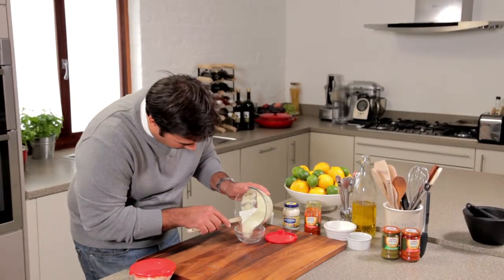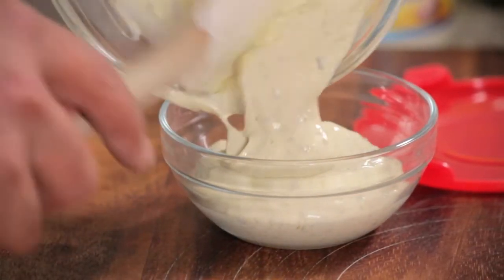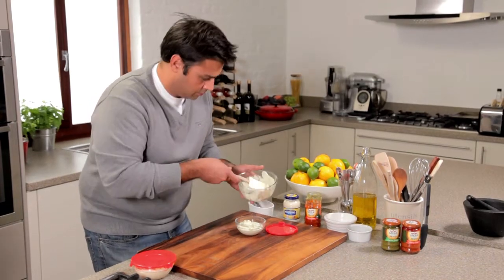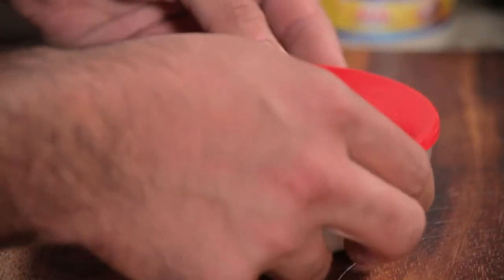Put that straight into my container. And there we go — two really quick ideas for a lovely simple lunch or something to take on a picnic. Thank you.